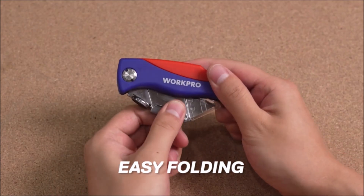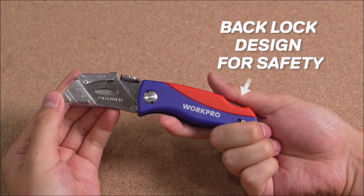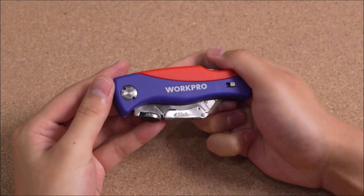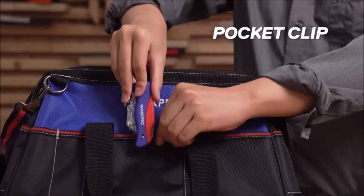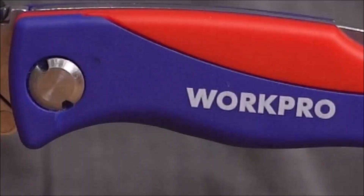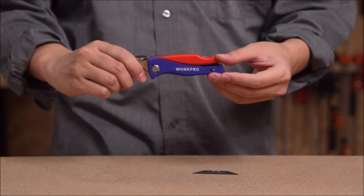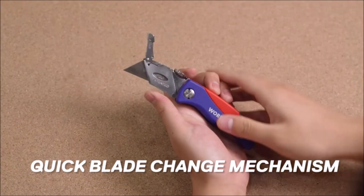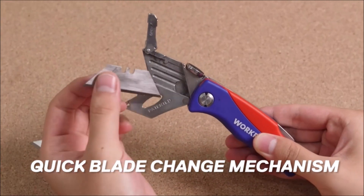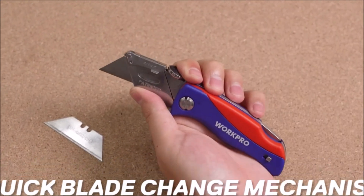The WorkPro folding utility knife is a versatile tool designed for use in a variety of cutting applications. It features a quick-change box cutter that makes it easy to switch between blades, and a blade storage compartment in the handle that allows you to keep extra blades on hand for quick and easy access. The utility knife comes with five extra blades included, ensuring that you have plenty of replacements on hand when you need them. The blades are made from high-quality materials, ensuring that they stay sharp and provide clean, precise cuts every time.